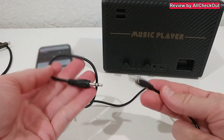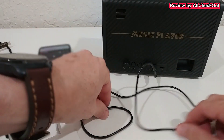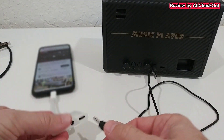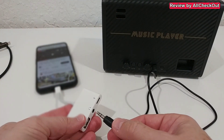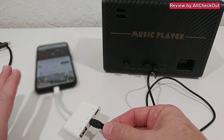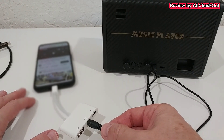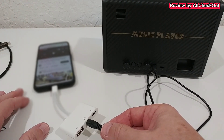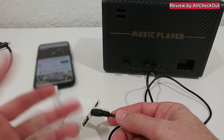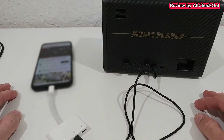We can also use a 3.5mm to 3.5mm connection - such a cable is also not included, so you have to bring your own. Plug it in here and into the OTG adapter. There was no setup required - it works for most devices, even iPhones and tablets. If you have an older phone it will work directly in the phone. Let's start playing again.